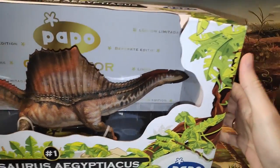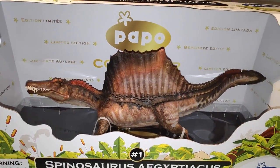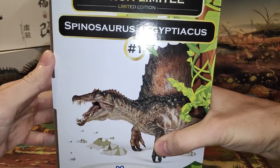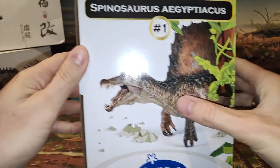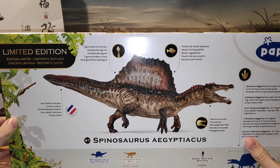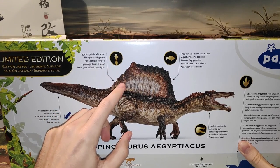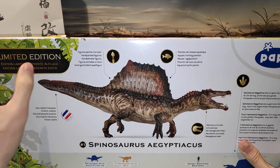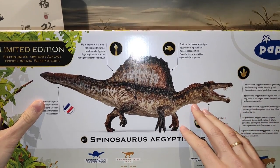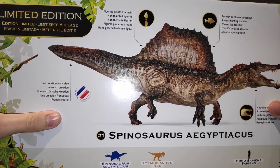El logo de Papo, y dentro podéis ver la figura que se ve realmente espectacular. Por los laterales pone 'edición limitada', 'Spinosaurus', se ve al dinosaurio. Detrás podemos ver distintas características, como que las figuras están pintadas a mano. Aquí pone posición de caza acuática, pues claro, el Spinosaurus era un dinosaurio acuático, más concretamente el Aegyptiacus, que ya sabemos todos lo que estaba preparado para poder cazar Oncopristis y Mausonia.